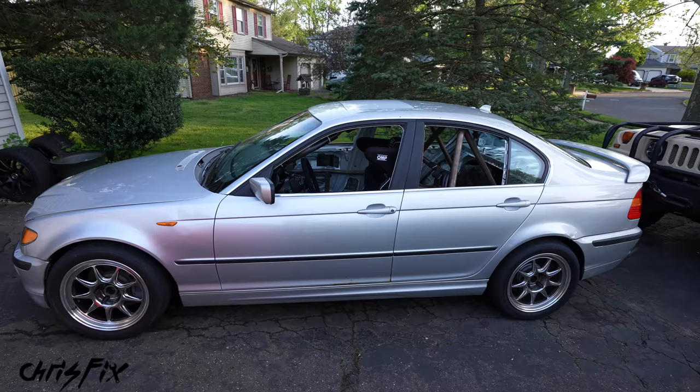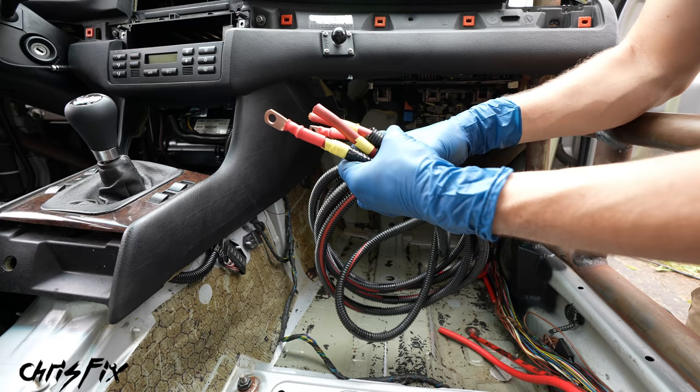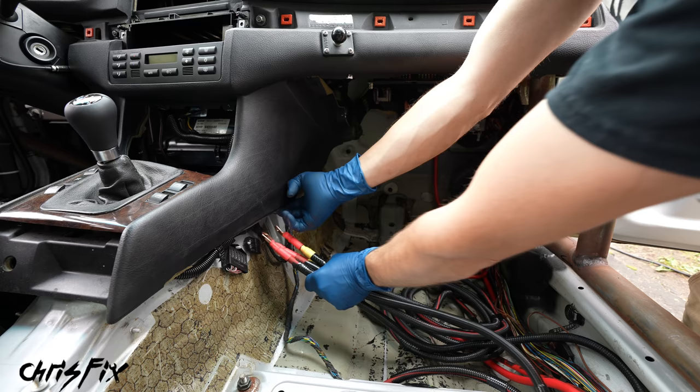Alright, so our wires are completely done — they're crimped, heat shrinked, and protected. Before we install them in the car, we have a very important step: we need to mark the cables. You can see these are just red at the end — these are going to our battery. I put a little bit of yellow tape on the ends of the cables going to the fuse box and alternator. That way I know where these are going, otherwise I'll have no clue because it'll be hidden behind the dash. So mark it now and save some time for later.